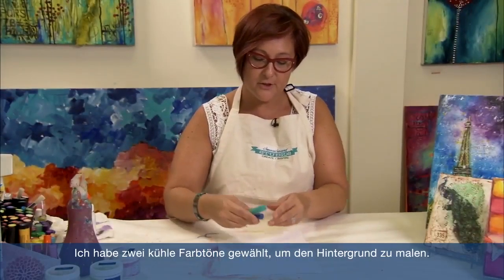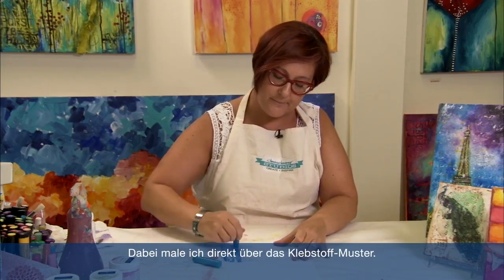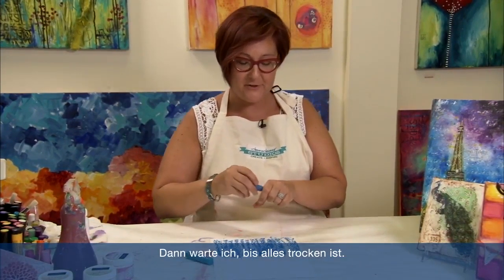I've chosen two cool colors to go ahead and color the background right over the glue. I'm going to fill the surface and once I do, I'm going to take the water bottle, spritz it down and make some paint. Then wait for the paint to dry.